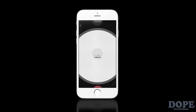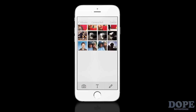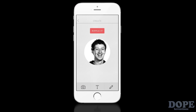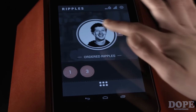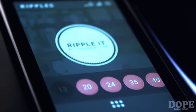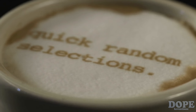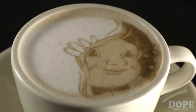With the Ripples app, your customers can create Ripples of their own while ordering their coffee. They can even connect via Facebook, so you can surprise them with a personalized Ripple uniquely created for them. The Ripple It button is a useful interface option that makes quick random selections from a predefined library of Ripples.